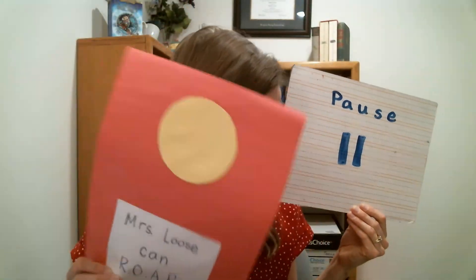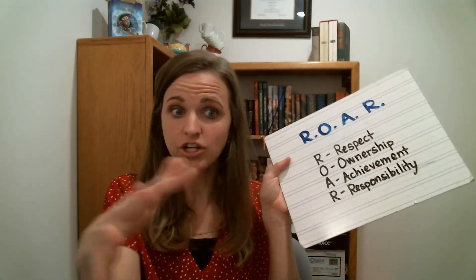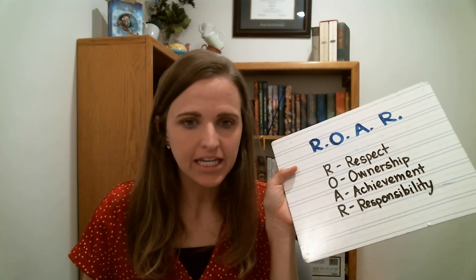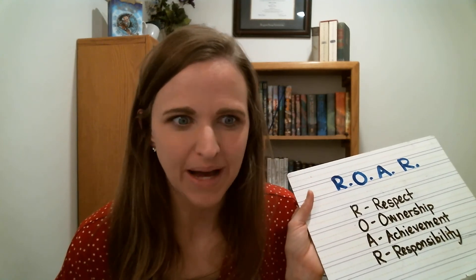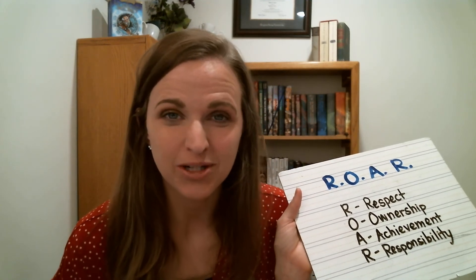Mrs. Luce can roar! That shows respect because I took turns with the lid, and ownership because I put my name on it. Now let's show some achievement. Achievement means you do your best work and you celebrate when you do your best work. It's good that you guys are trying. Will we keep making mistakes? Yes — and we own up to that, say 'I'm sorry,' and fix things when we can. But we just do our best and celebrate that you're doing your best.